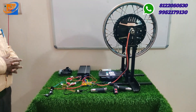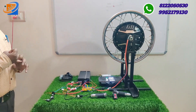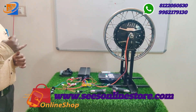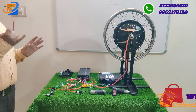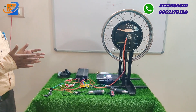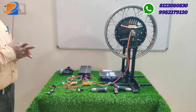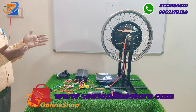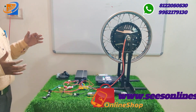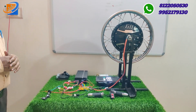We have a hybrid Scooty and Activa conversion with materials starting from 1000W and 1500W for fully electrical conversion. For the 16-inch kit, we have 1000W at 15,999 and 1500W at 18,999. For the 17-inch kit, we have 1000W at 15,999 and 1500W at 16,999.